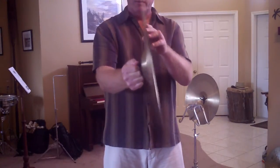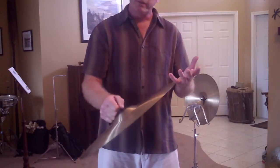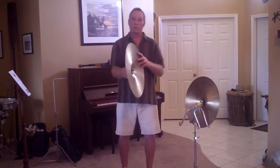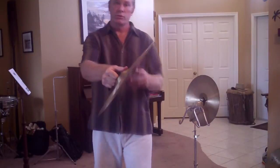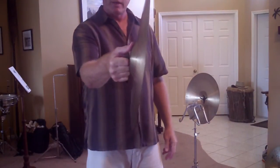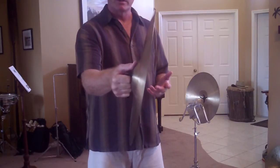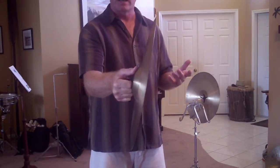You want the cymbal to be able to move, because it's the movement that makes the sound. It's the vibrations of the cymbal that you want. So, if I hold the cymbal too tight and I have my hand against the cymbal, I'm going to inhibit the vibrations of the instrument, and it's not going to sound its best.